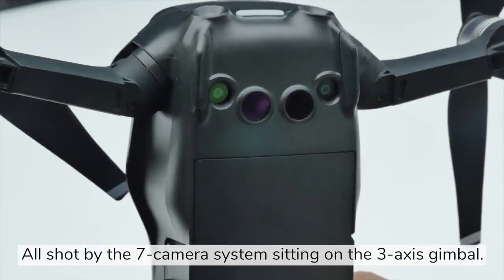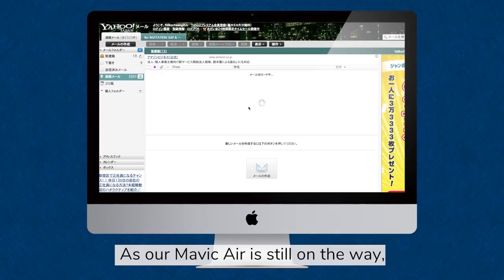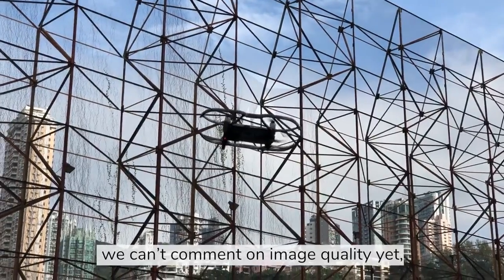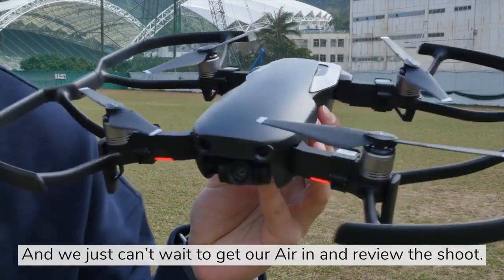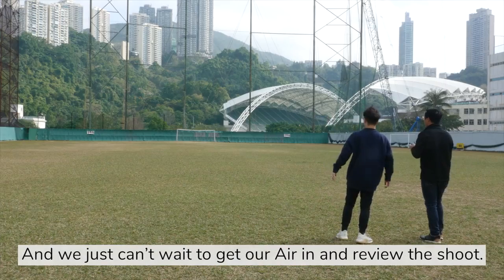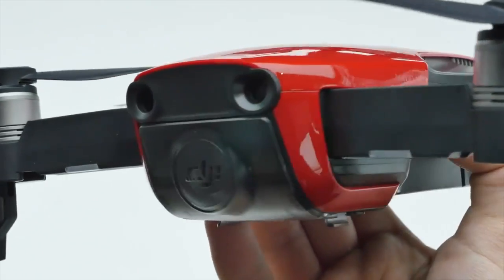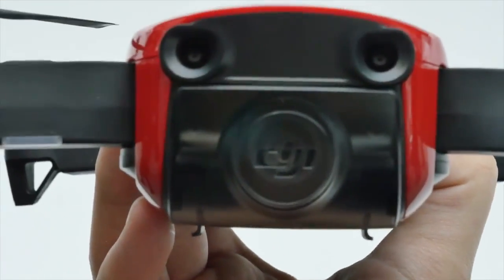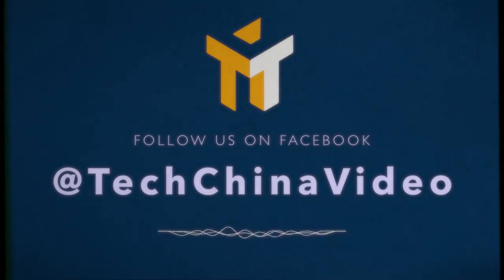All shot by the 7-camera system sitting on a 3-axis gimbal. As the Mavic Air is still on the way, we can't comment on image quality yet. But the photos and videos we have so far are pretty solid, and we just can't wait to get our unit in and review the shoot. We'll see you soon.